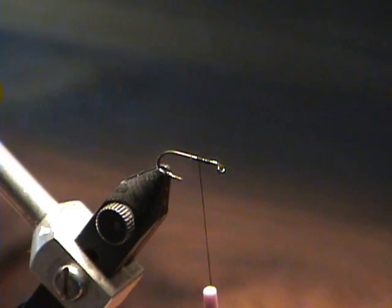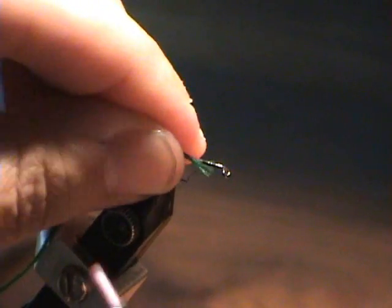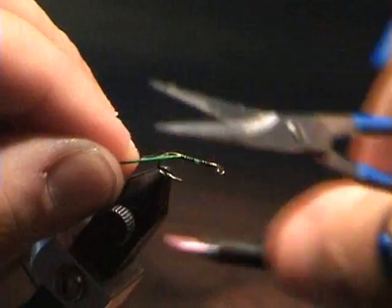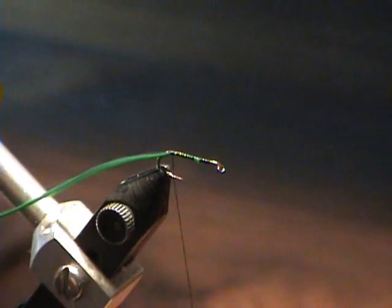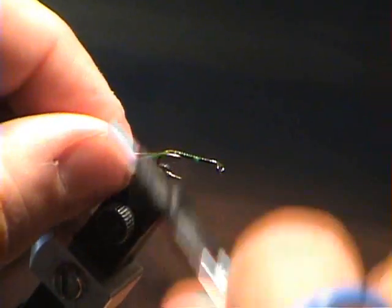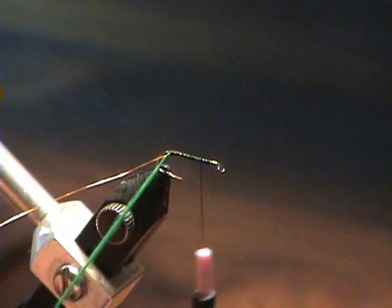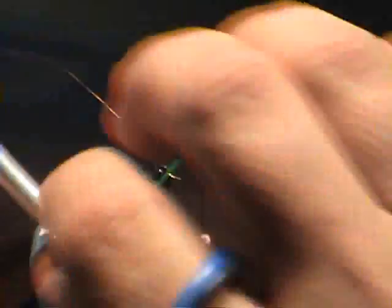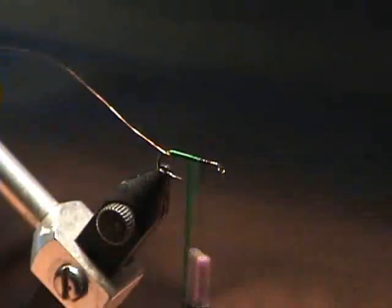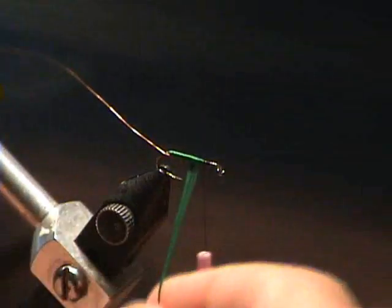The first thing I do is tie in the floss, and the ribbing wire. I'm using rib on this because the floss tends to be very fragile. I've found that after one or two fish, the floss tends to start to fray. It's actually not a bad thing — I've noticed that a lot of the fish don't mind — but I tend to. And the rib will also add a little bit of flash and segmenting effect.